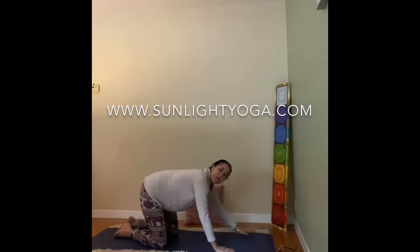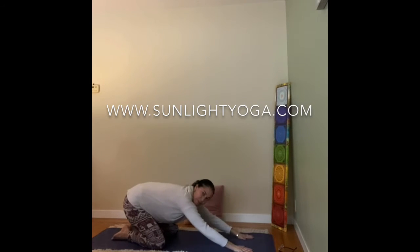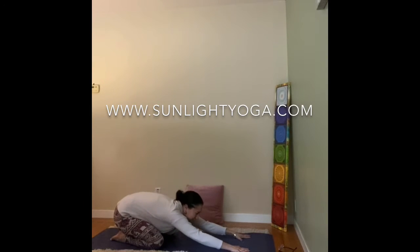And then from there, shift the hips back to the heels, knees are wide, the big toes touch for extended child's pose, releasing the lower spine. First try to wiggle as close back as you can towards the heels, stretch the arms forward. If the forehead touches the ground, rest there.